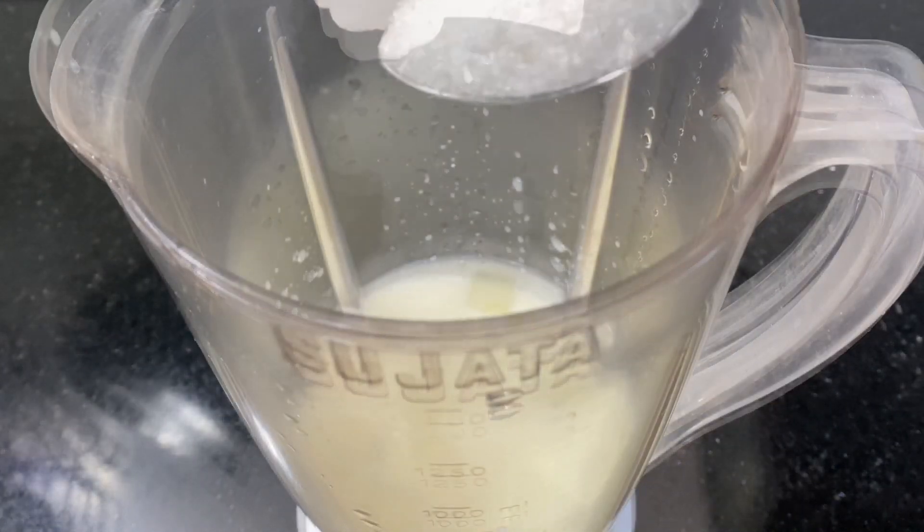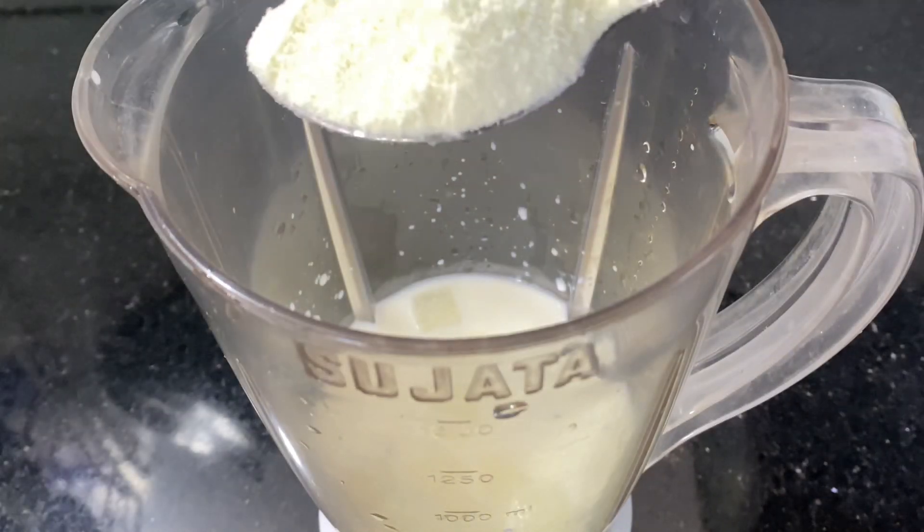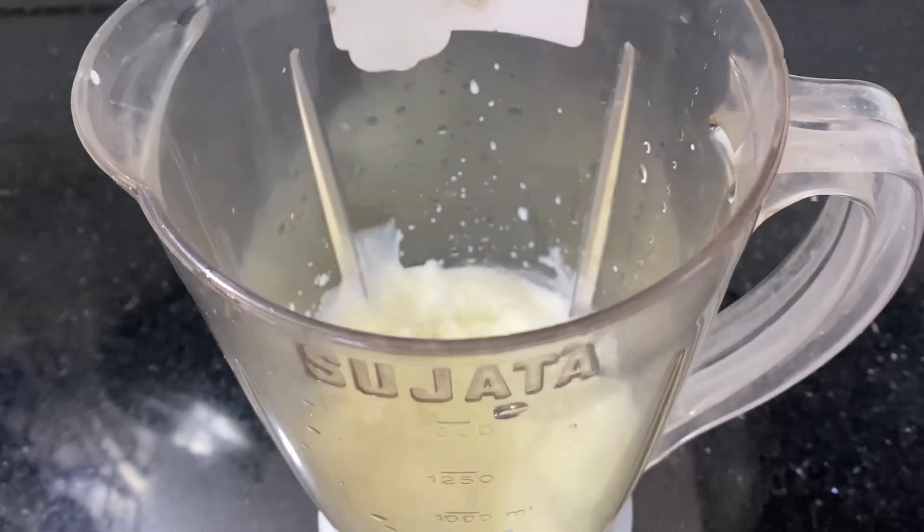I am going to add a little ice cubes. I am going to add 3 tablespoons of the pan. I am going to add 2 tablespoons of the pan.